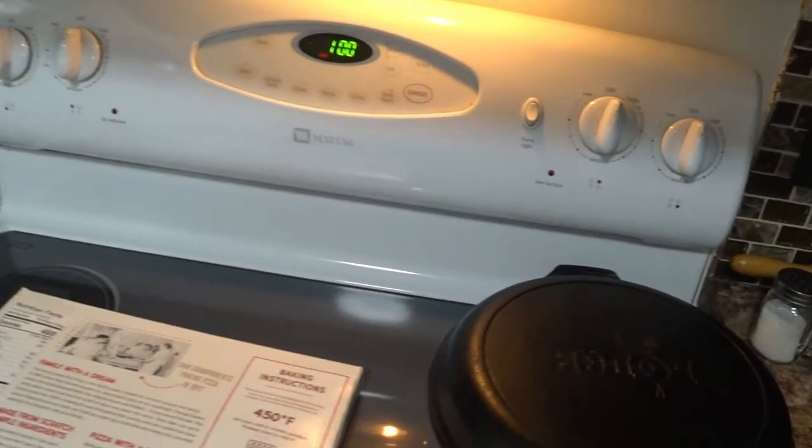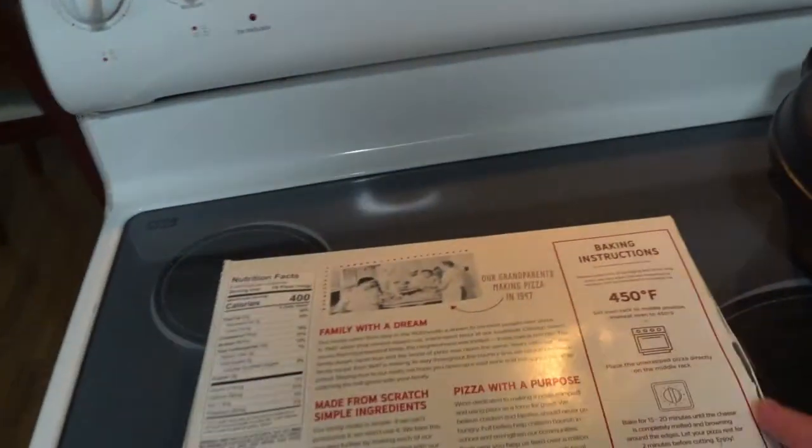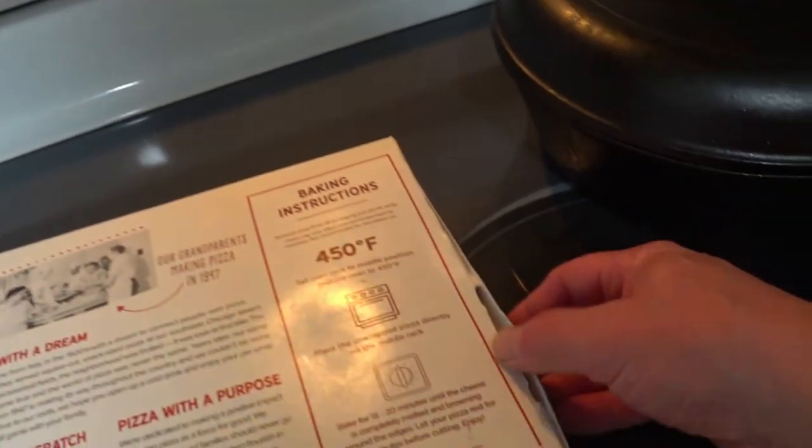I'm going to pipe up some gas through the basement. Natural gas, of course. And what the heck — a little lady broke the box.